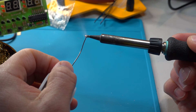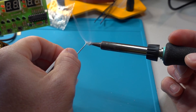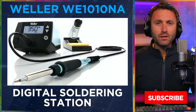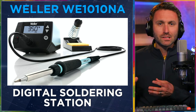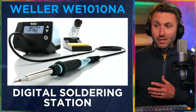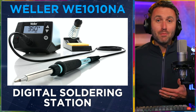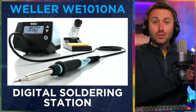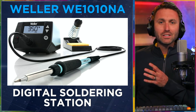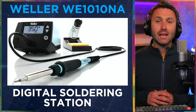That's the Weller WE1010NA digital soldering station. I recommend it. I realize the price point might be twice as much as other things you'll see out there, but think about this: in the long run, this is a buy-it-for-life type device. You're going to have this and use it for a long time. Wouldn't you rather have something for the next 10, 20, 30 years that's going to serve you better? In that time, you might buy two, three, or four cheaper soldering irons that all poop out. So why not just get this, the big dog, do it right, do it once, and do it for a very long time. I highly recommend the Weller WE1010NA.